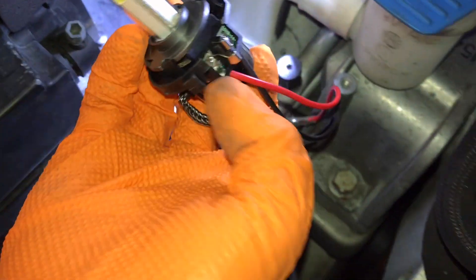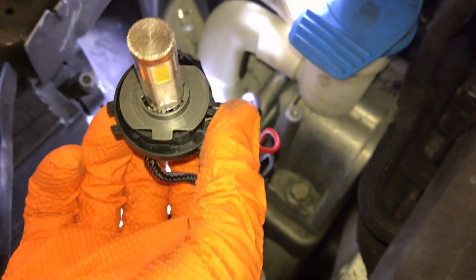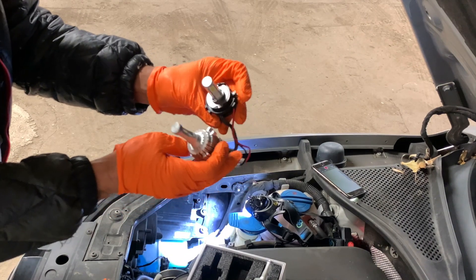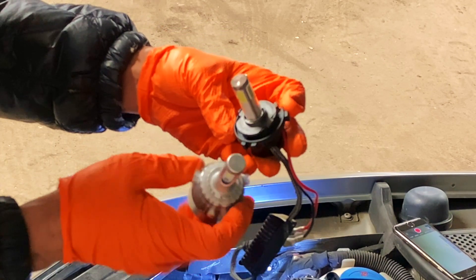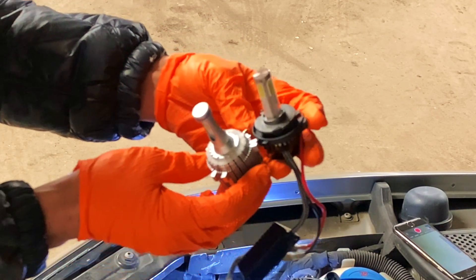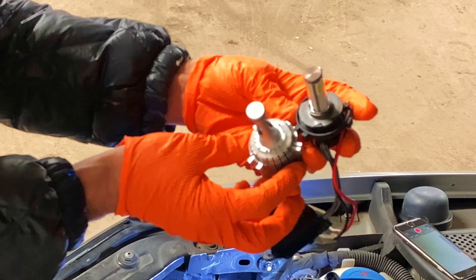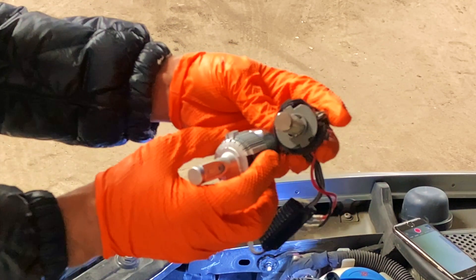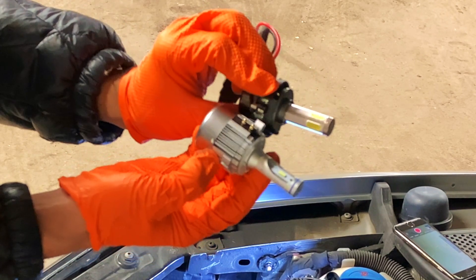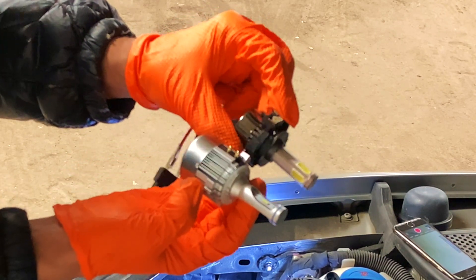Okay, remember the adapter. Here's what the difference is — see how it has connectors here? We have to use an adapter. Everything else is about the same. The connectors are here, just like the way it's supposed to be.